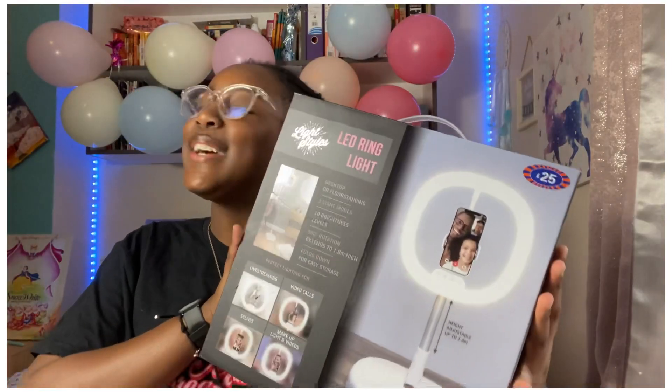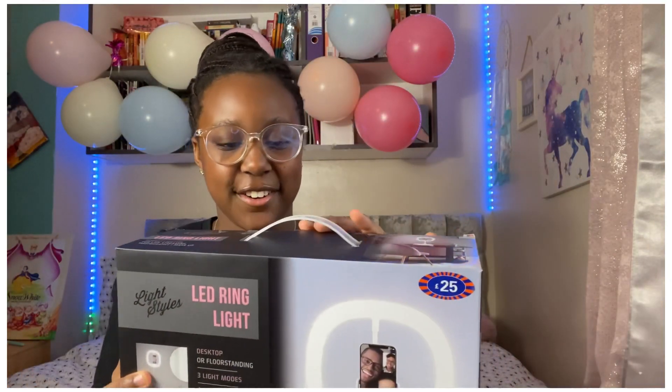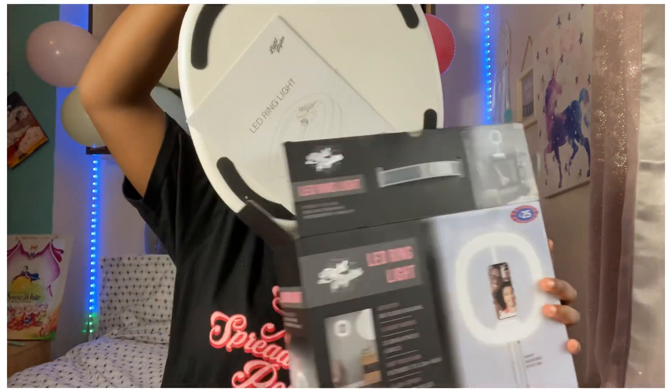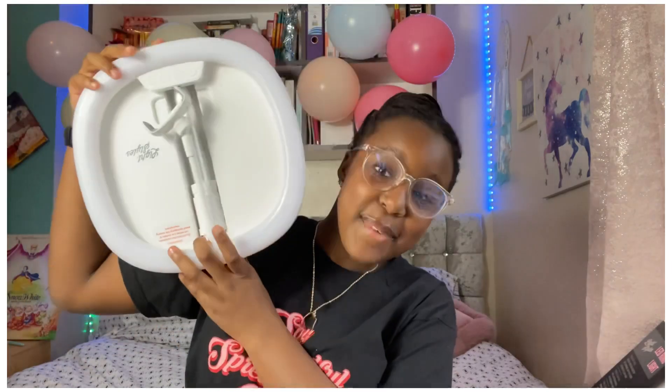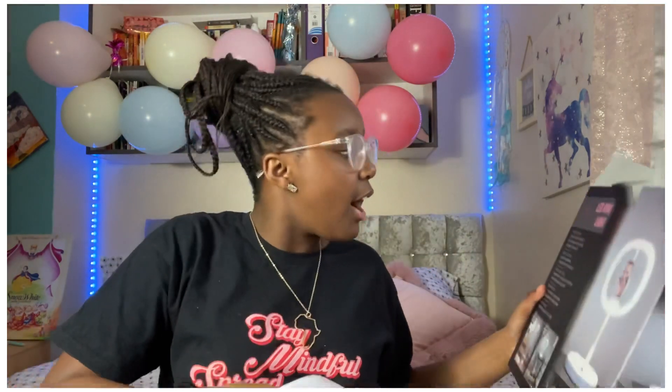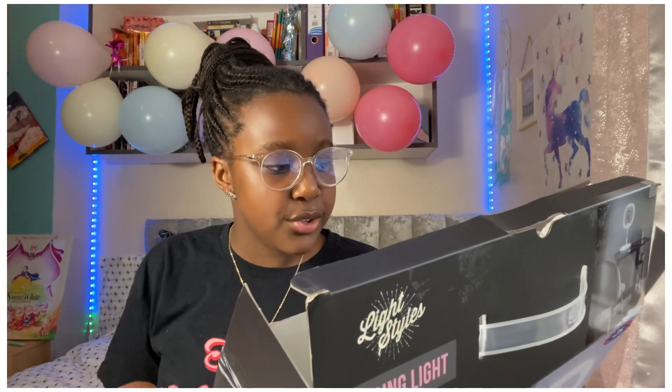Here is the ring light in all its glory — I'm going to be opening it right now. Excuse the noise in the background guys. Oh my gosh, it looks amazing! And a manual just fell out, telling you a little bit about the ring light. On the back it says this can be used on a desktop or standing floor.